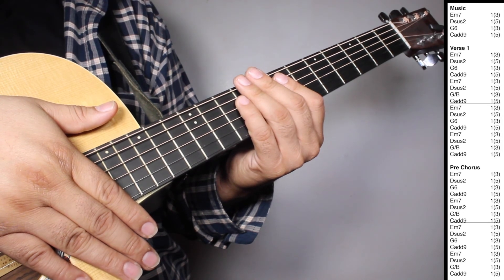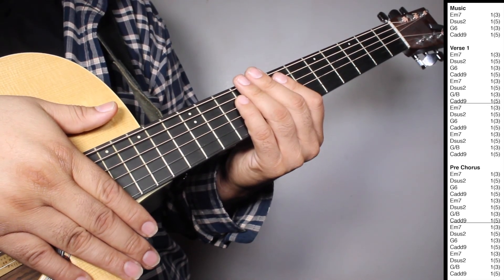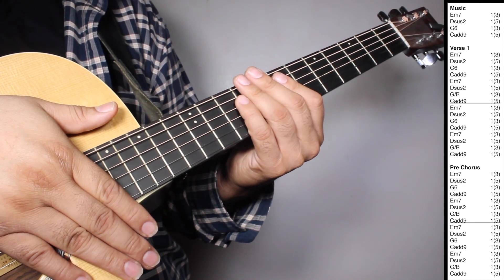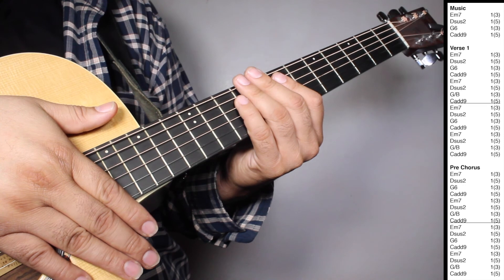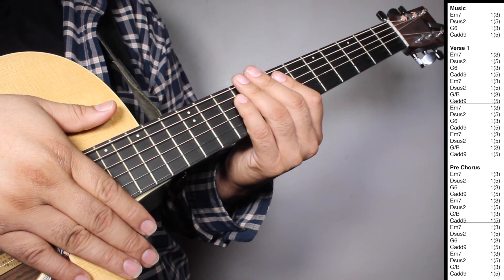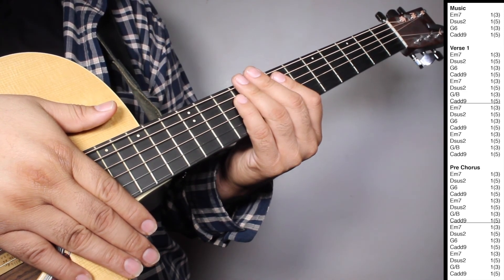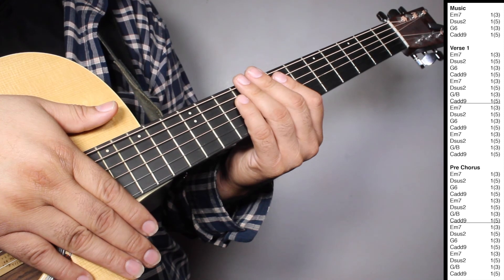On the pre-chorus we have two sets of Em7, one strum counting 3 beats. Dsus2, one strum counting 5 beats. G6, one strum counting 3 beats. Cadd9, one strum counting 5 beats. Em7, one strum counting 3 beats. Dsus2, one strum counting 5 beats. G over B, one strum counting 3 beats. Cadd9, one strum counting 5 beats.